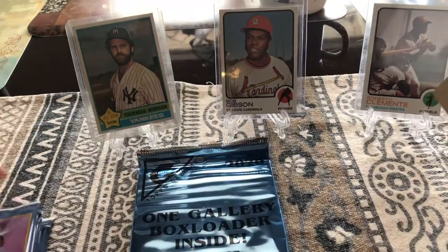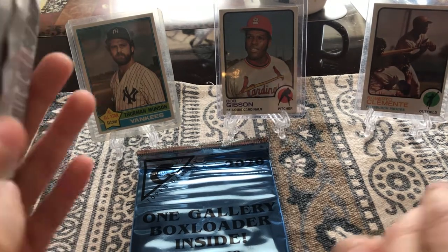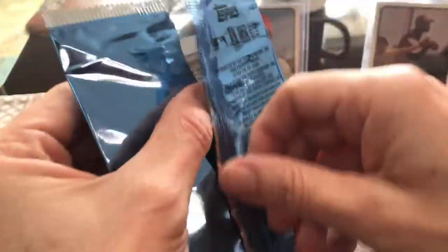What are you hoping for Leah? I'm hoping for a very good card like Dodger and Uncle Cubans. I like your style Leah. It comes with this big old box loader. We're gonna open that sucker up first for sure. Here's your stack Leah. That's a lot of packs — it's 20 packs, five cards per pack.